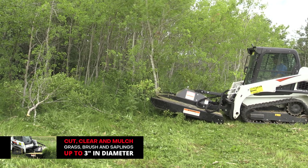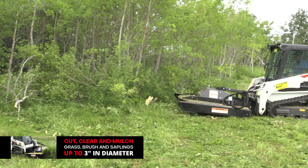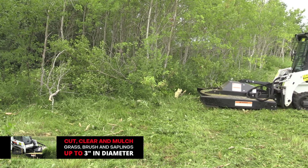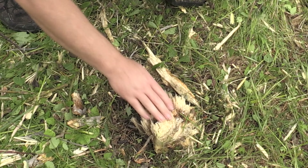Now we will take out some three inch in diameter saplings. You can see that he drives in and backs up. This gives you a chance to mulch the material. Here's what our trees look like after we run them over.